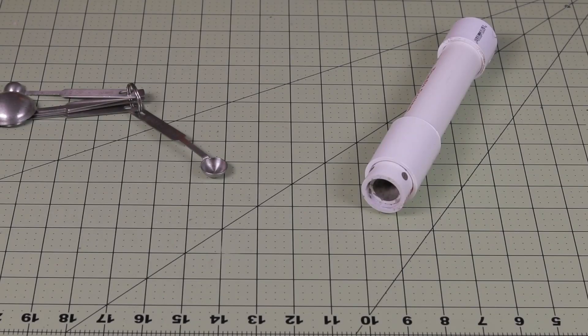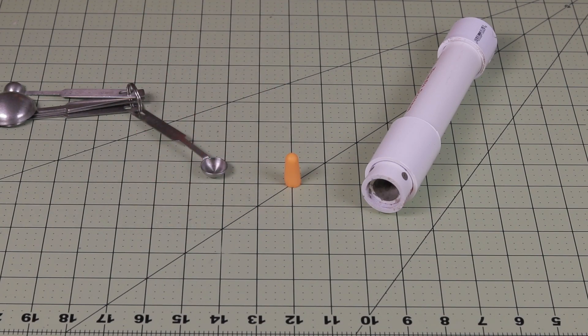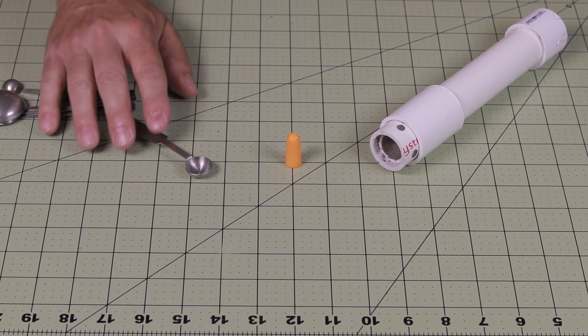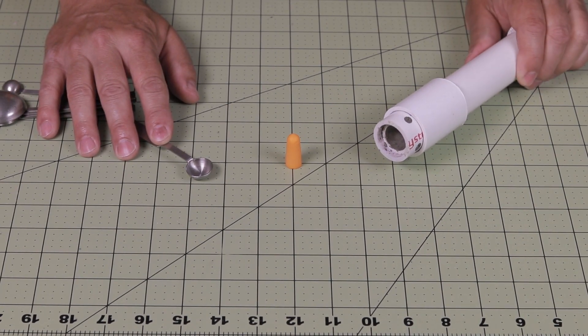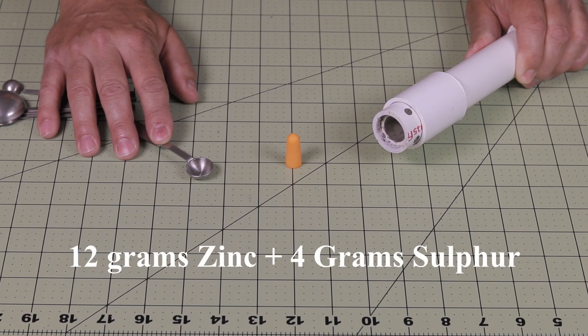Once the motor is constructed, I take one of these foam ear plugs and place it in the nozzle. That helps keep moisture out of the fuel. You want to keep the motor as dry as possible. When you get to the testing site, take a quarter teaspoon of the zinc and sulfur pyrogen mix and place it into the nozzle and tap it down in there. I use 12 grams of zinc to 4 grams of sulfur and I keep that on hand.